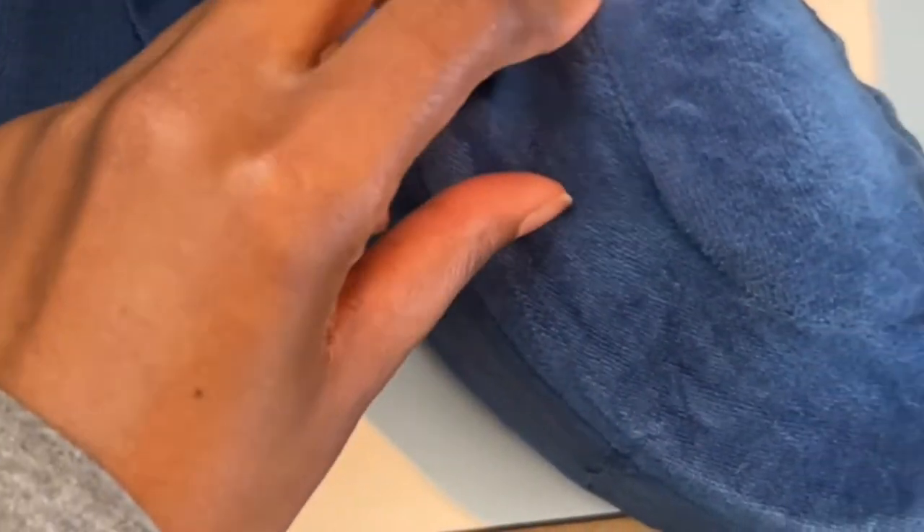This one also has a little pocket right here. And then this material is more breathable than this one — the entire pillow has this breathable fabric. Let me show you how the foam looks like.